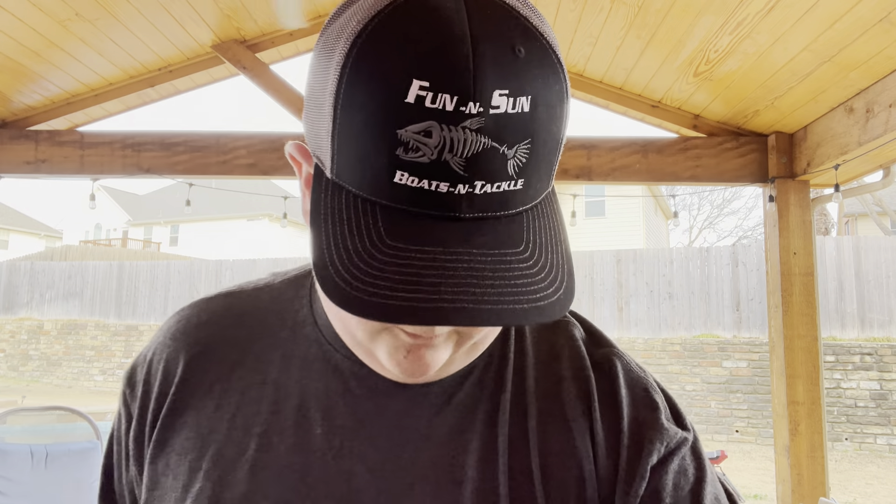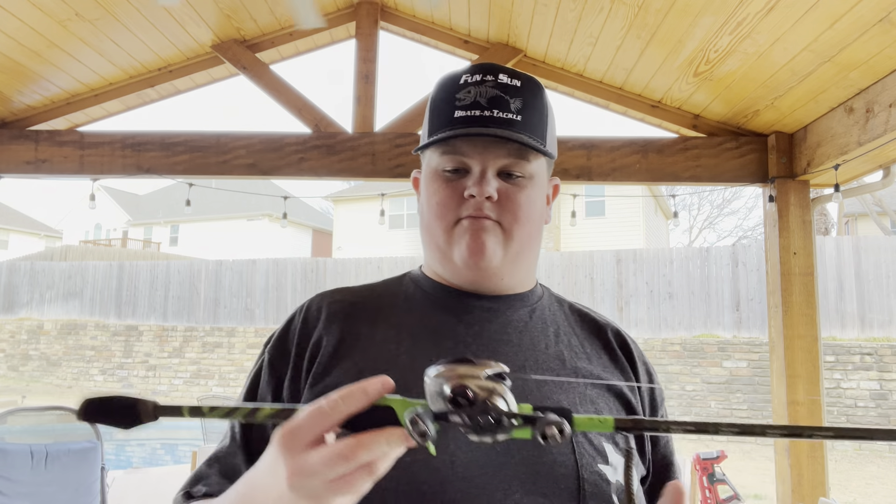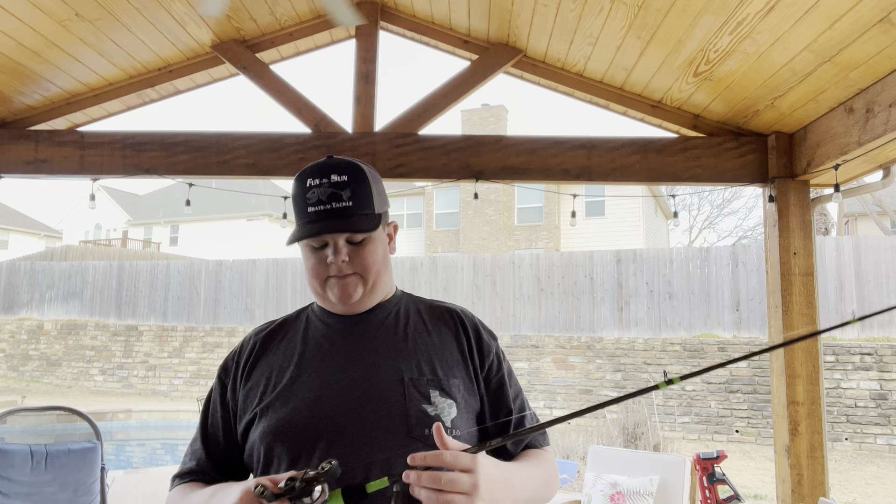What up everyone, welcome back to another video. Today, as you can tell by the title or the thumbnail, I'm going to be going over why I think the Shimano Scorpion DC is the best mid-priced reel on the market.